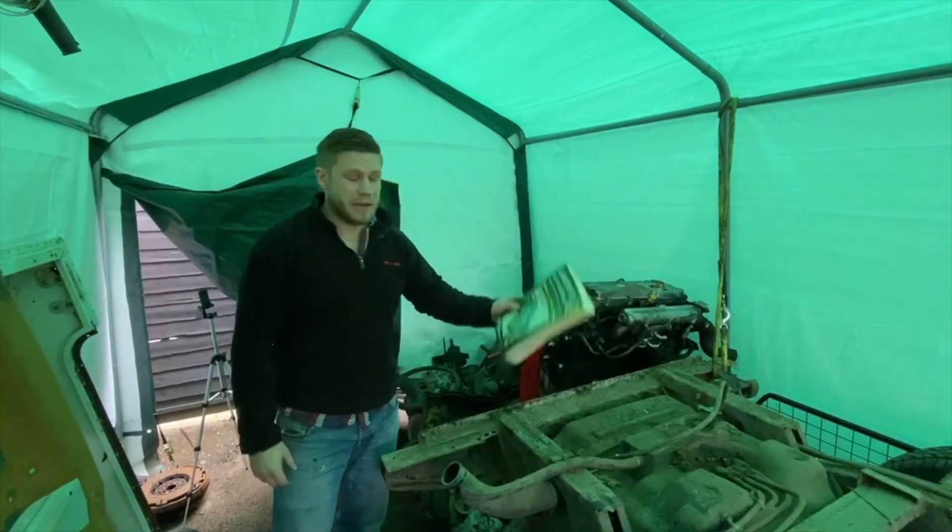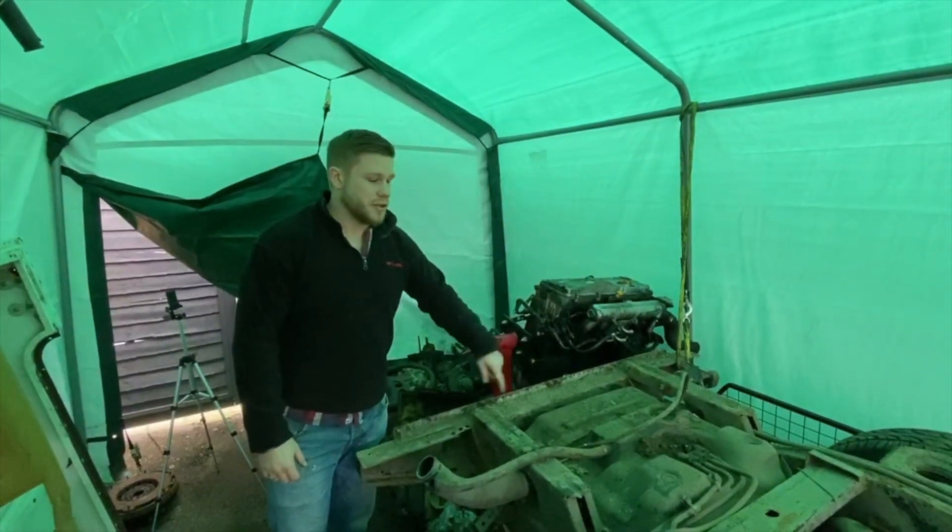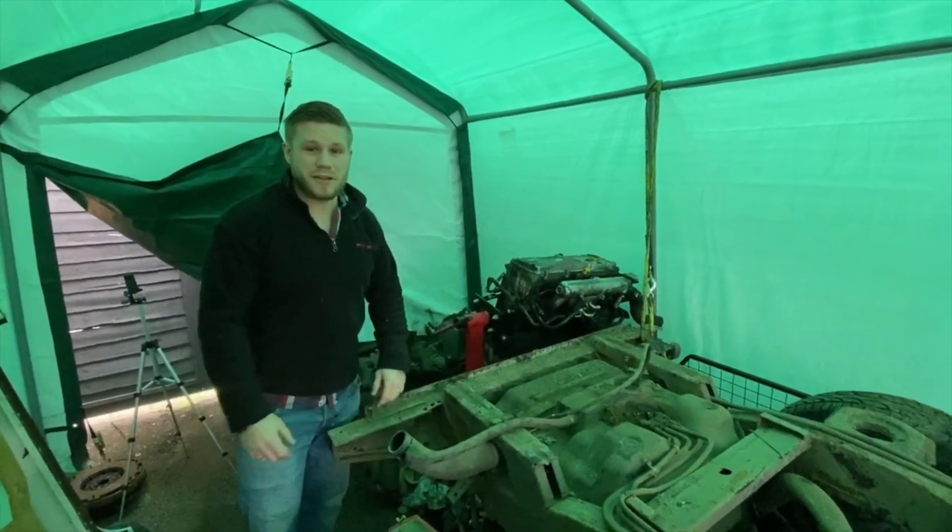So the first thing we're going to do is move this manual, and then we're going to drop this fuel tank right down so we can get at all the fuel lines and start stripping them back as well.